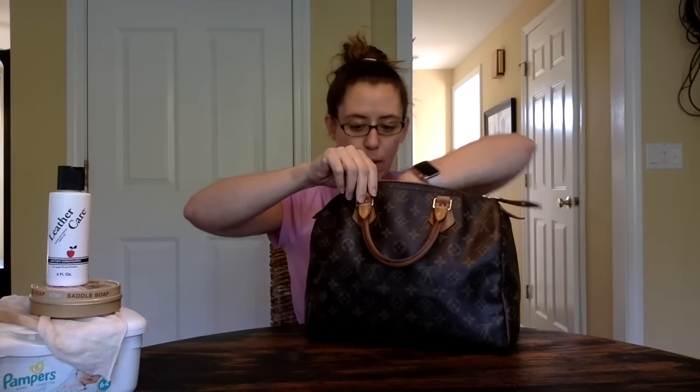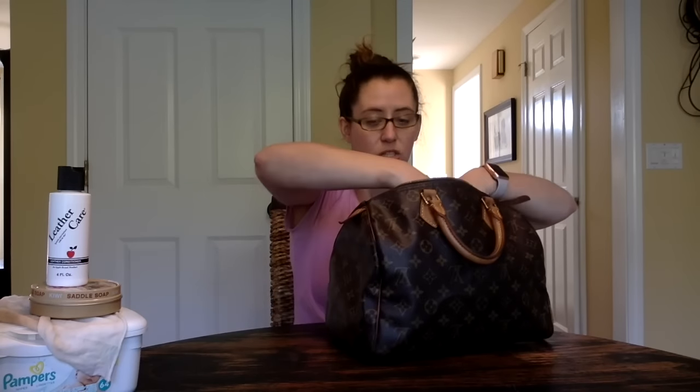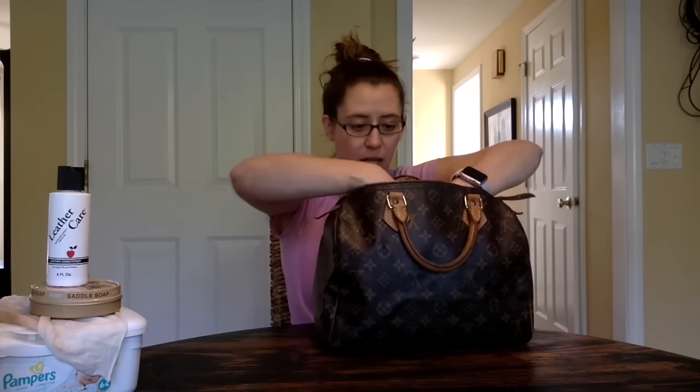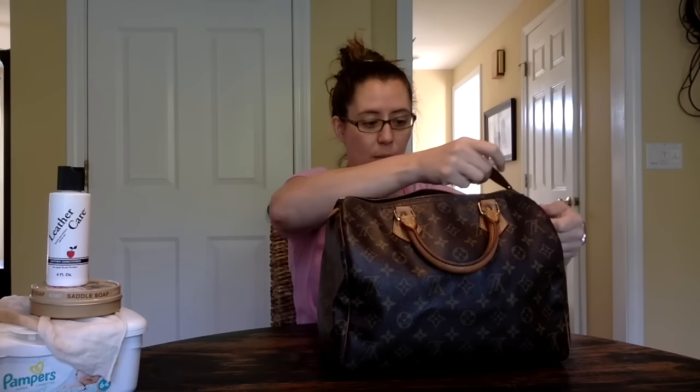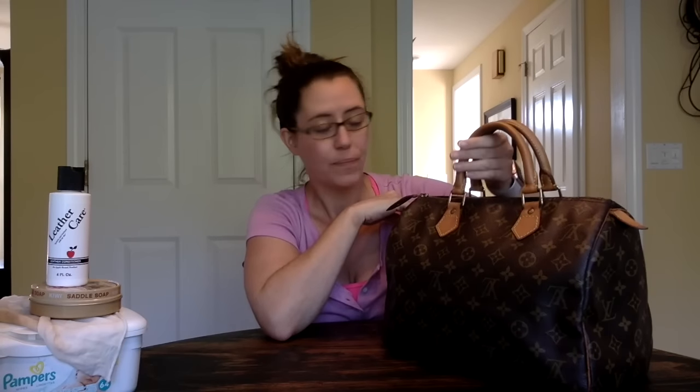This bag was from 1996, so it's a 20-year-old bag, and it was showing its age. But as usual, I could tell — I always say I go for the ugly bags because I know I can fix them. What I'm going to show you is what I used to almost bring this vachetta back to life. It does have honey patina but it's not dirty anymore, and it looks really good. For a 20-year-old bag, that's nice.